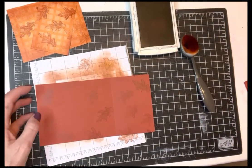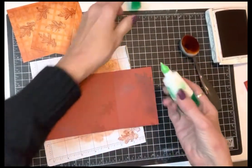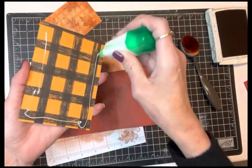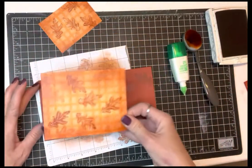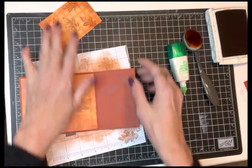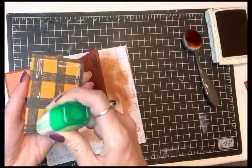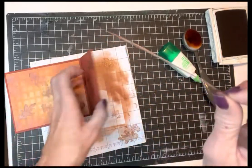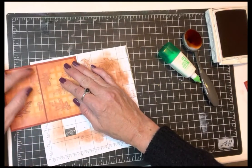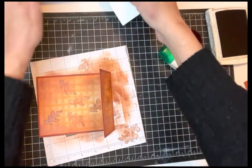Now I'm going to assemble this bottom part. I take my liquid adhesive, bring it to the end of the tube, put a little bit on here, just layer it so it's got a little bit of a border around the edges. Then this one I'm going to put on the outside so it almost looks like we've got a whole panel of designer paper going on, but it's really split up a bit. Just kind of line up your edges.